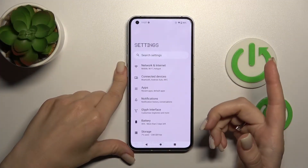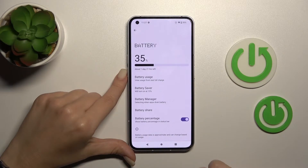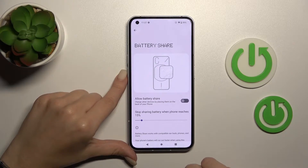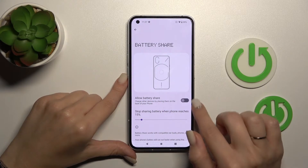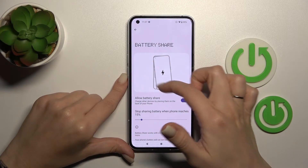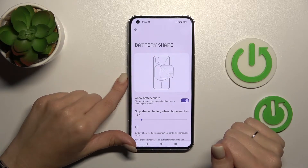To turn on wireless power sharing, launch the Settings app and tap on the Battery section. There you'll see the Battery Share section, and to activate wireless battery sharing mode you should click once on the switcher.